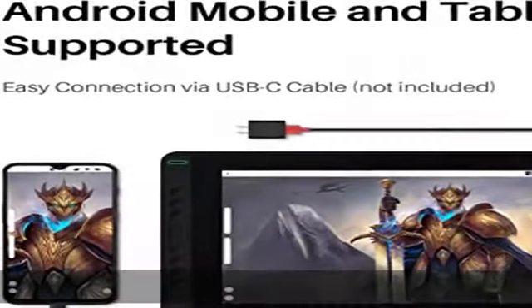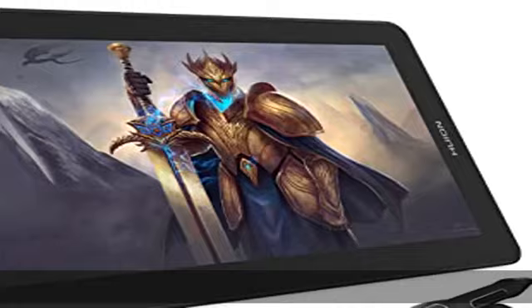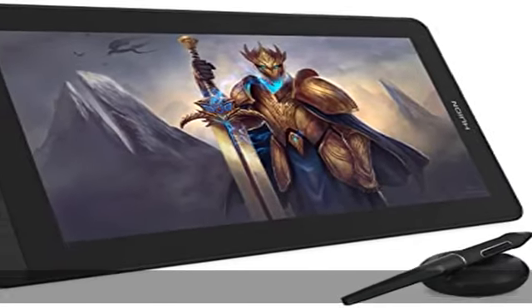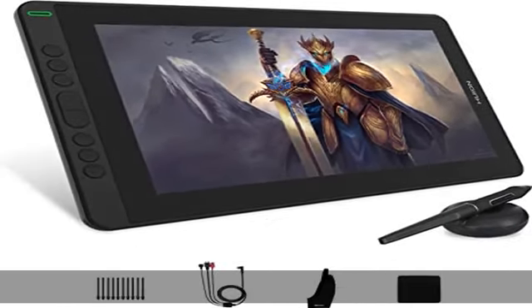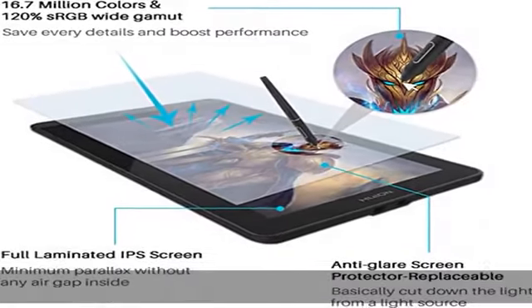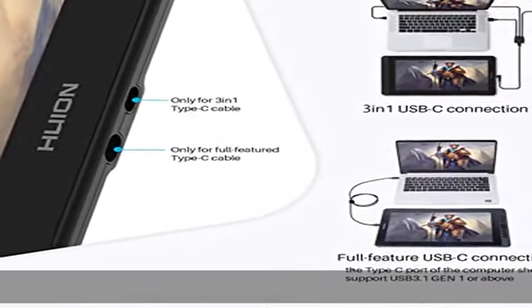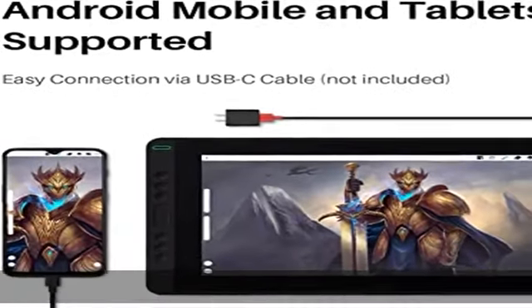the lowest parallax. The scratch-resistant anti-glare film prevents any unwanted distracting reflection. The 13.3-inch 1920x1080 HD monitor with 120% sRGB gamut, 16.7 million colors, and 178 degrees viewing angle presents you vibrant color and every detail of your creation. Premium pen technology,